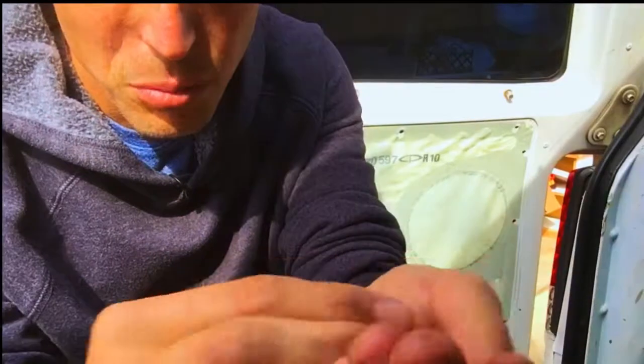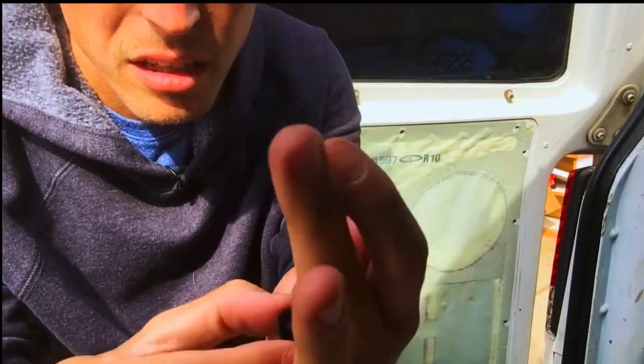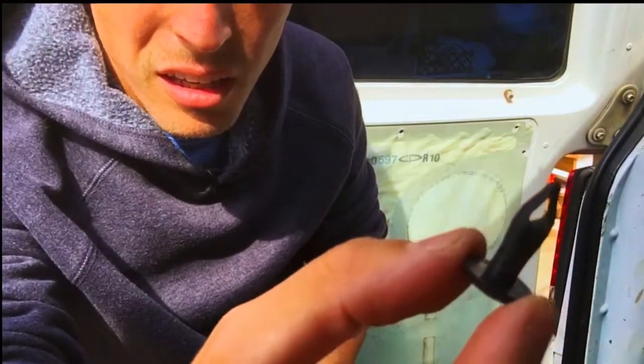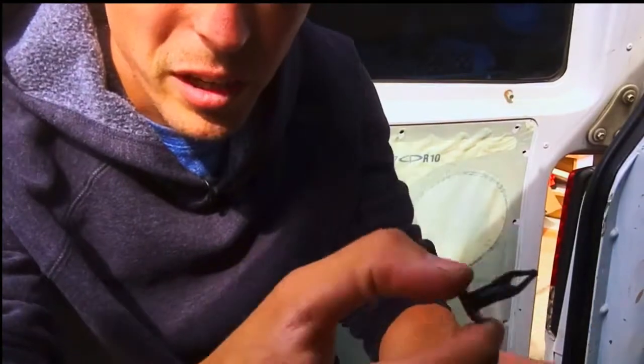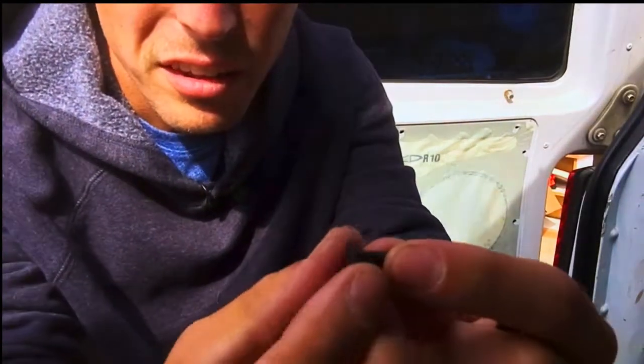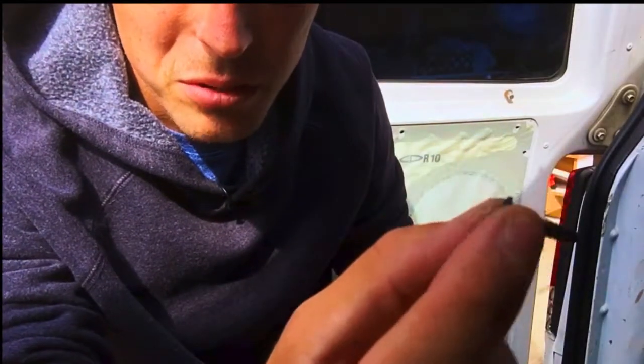Let me show you the screws I pulled out — they're just little plastic pieces. This goes into the panel and there are little plastic screws as well that hold it down.